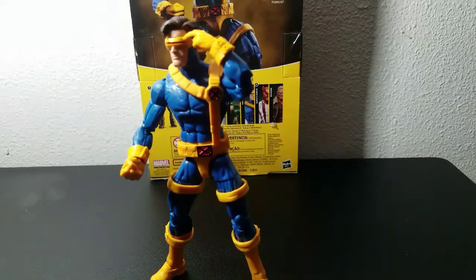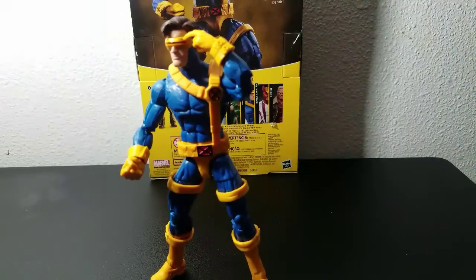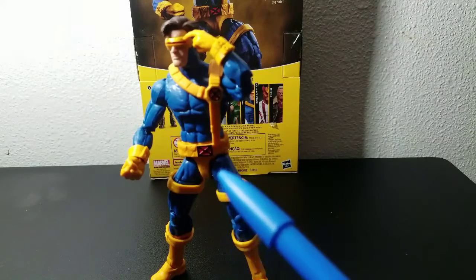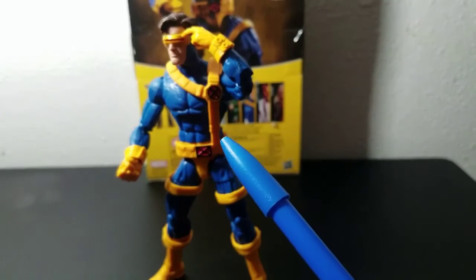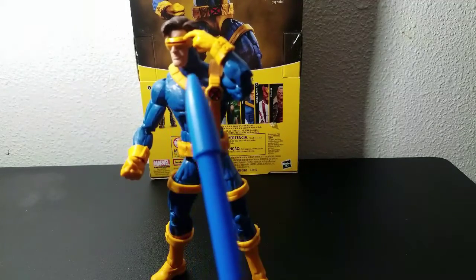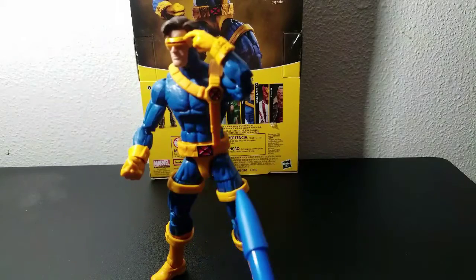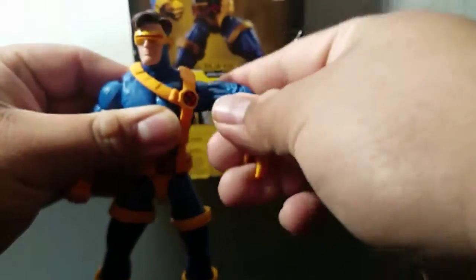We've got him at a distance now in the same pose shown on the box. Everything looks really sick on this figure — I really like it. I'm doing the review and just keep noticing how good he looks. All the details on him are pretty sick, man. Let's get into the joints and all the fun stuff.